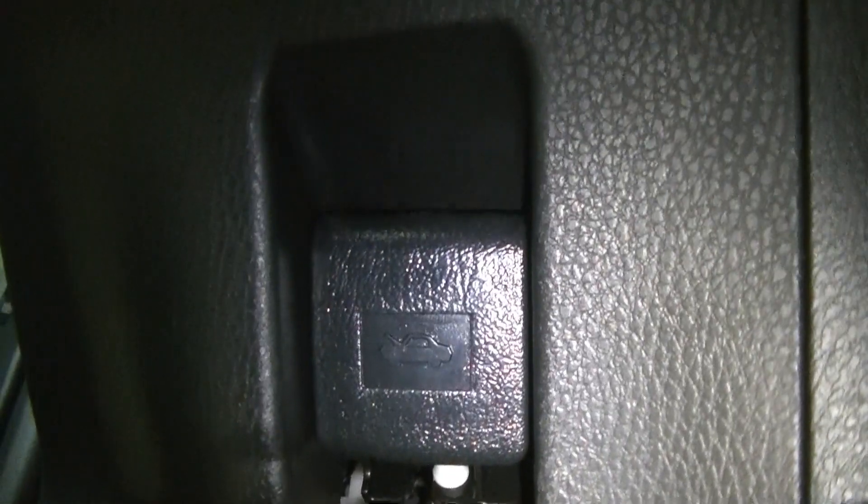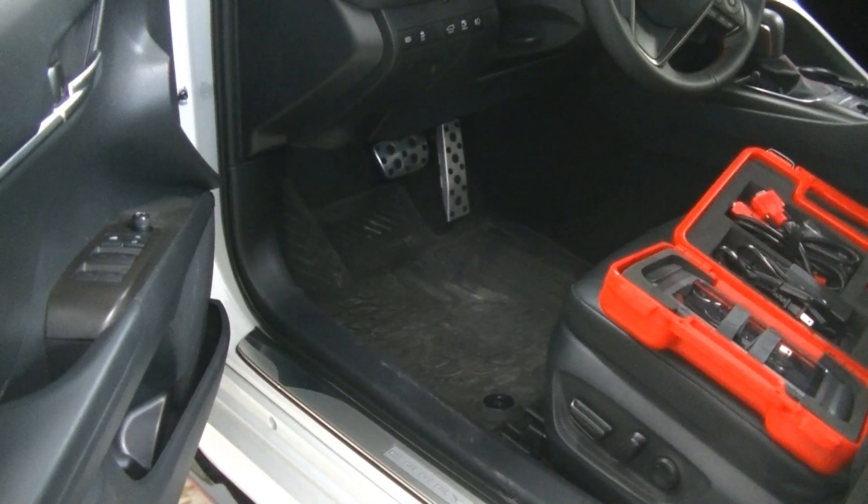On this 2021 Camry, the diagnostic port is going to be right here just below the hood release. If you have a 2018 to 2023 Camry, you can expect to find yours there — it's just to the left of the brake pedal, right to the right of the hood release. Let's go ahead, plug our D8 in, and turn the car on.